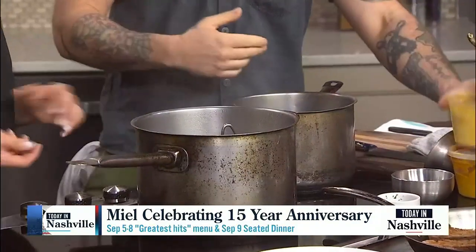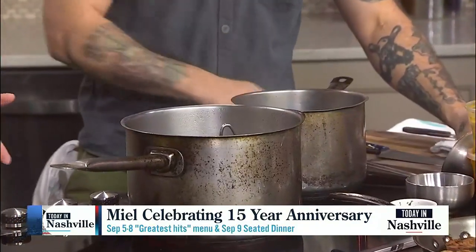Taste it — if it needs salt, it needs salt. Then we're going to mount it with butter, which is just butter that's been mixed with saffron.